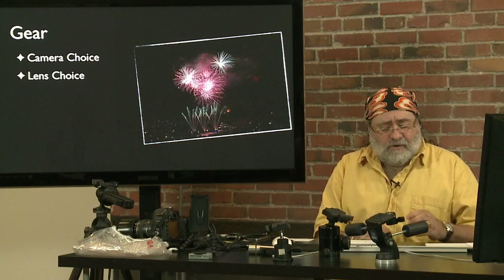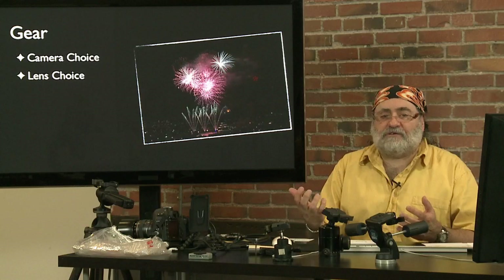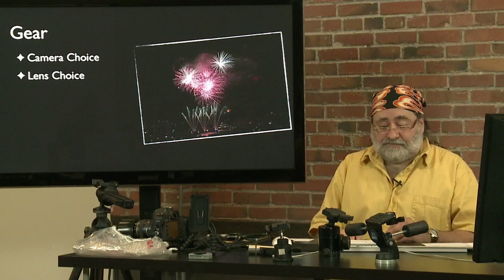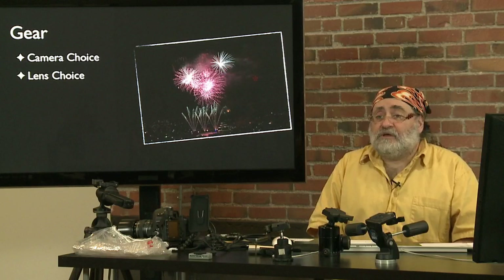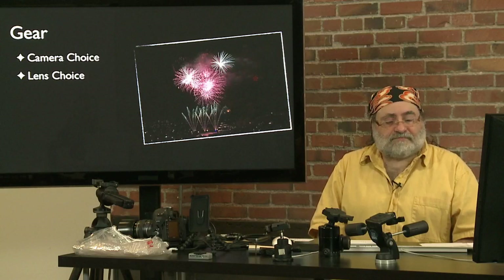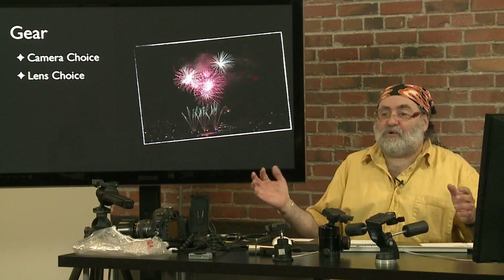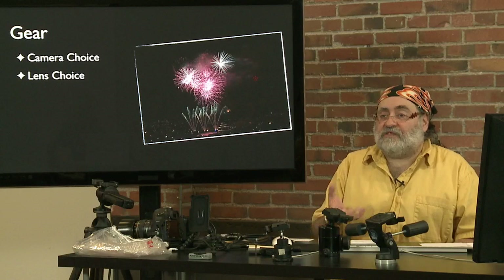Focal length just determines the framing because the camera's not moving — it's not changing your perspective or distortion. A wide range zoom helps and it doesn't have to be a fast zoom. Since the exposures are going to be around f/11 or f/16, a zoom lens that only opens to f/5.6 won't be an issue. Also with the zoom lens, you can try zooming during the exposure to get some streaks going out sideways from the fireworks. Set your focus first and then zoom the camera during the exposure.